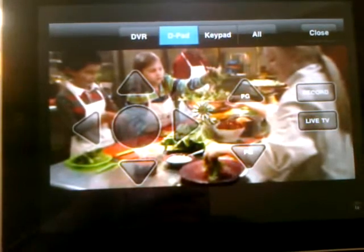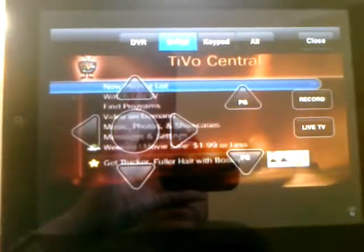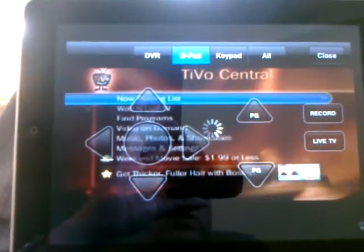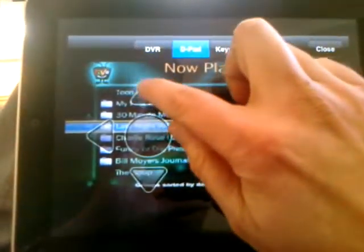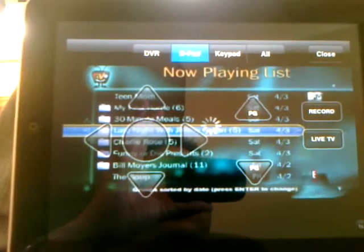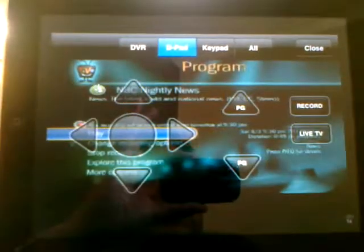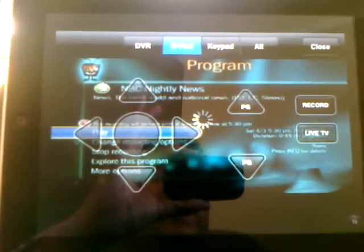As you can see, it works just like the iPhone, just bigger. And this is running on Wi-Fi.